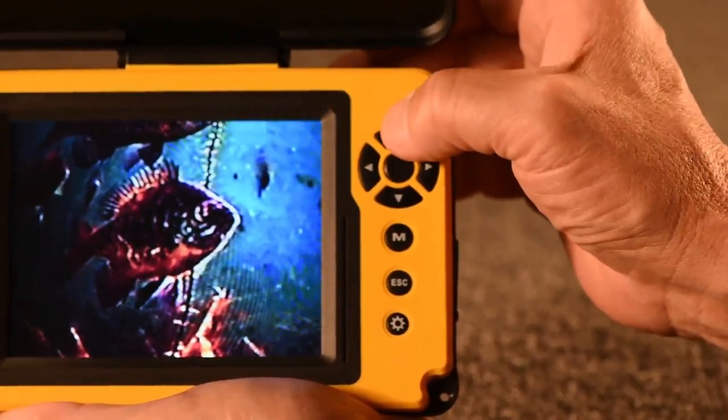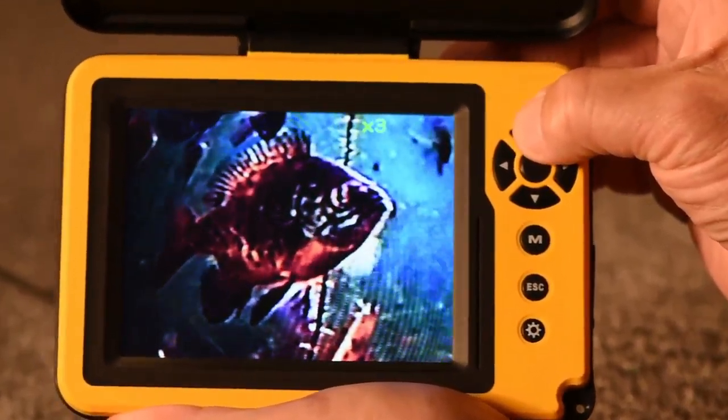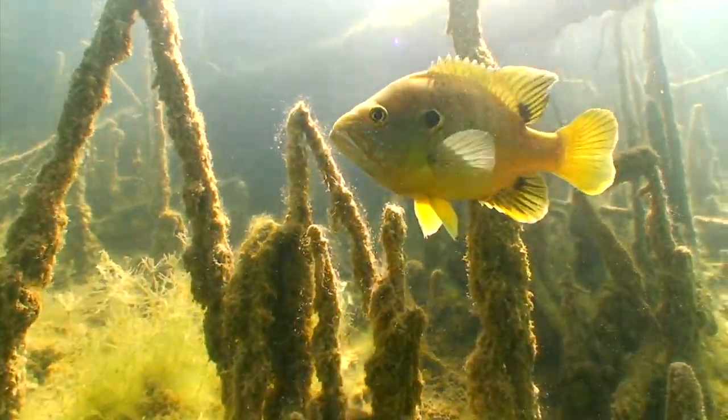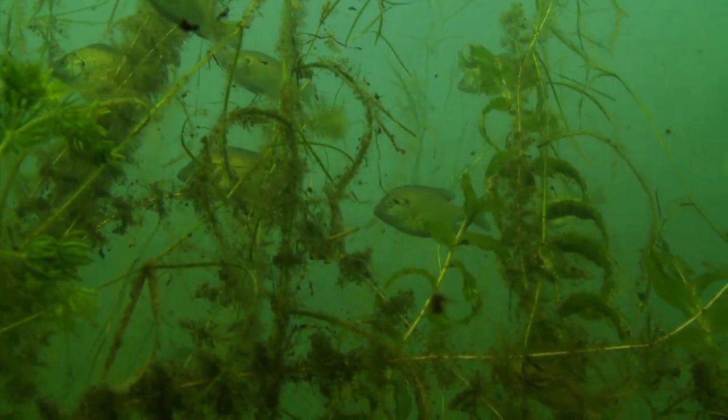Aquaview's 3x digital zoom lets you enlarge and enhance fish, cover and anything else you see on the screen. It's invaluable for examining fish hidden in vegetation or for zooming into your lure for dramatic one-on-one action.